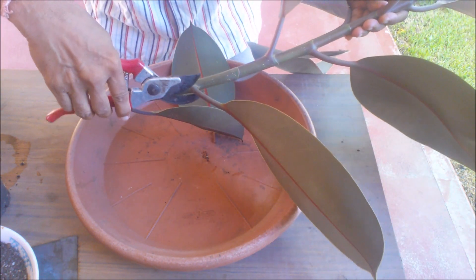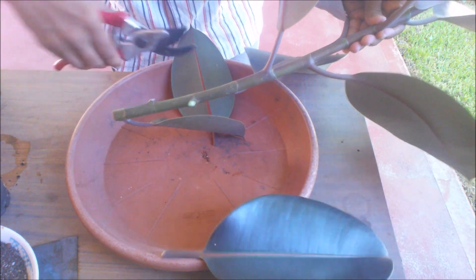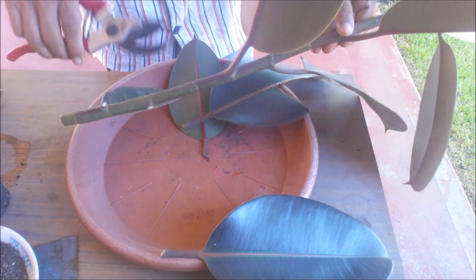Cut a healthy stem from a rubber tree and take off its 3-4 leaves. Cut each leaf very closely from the stem.